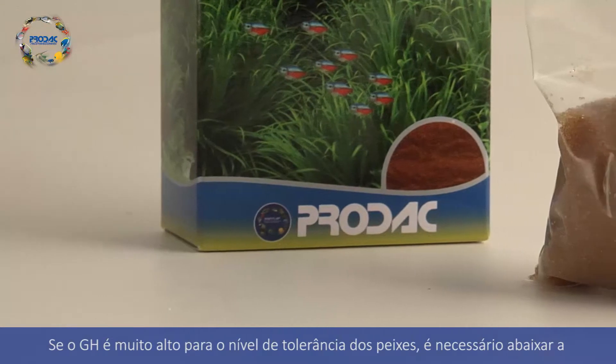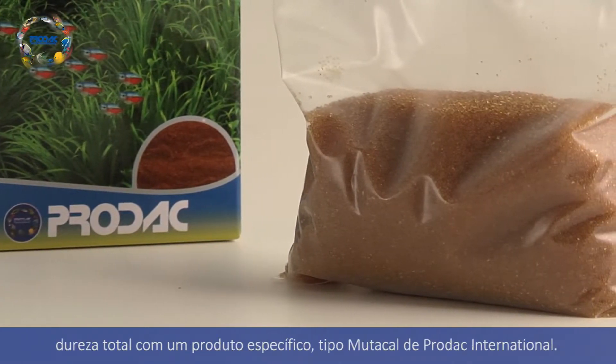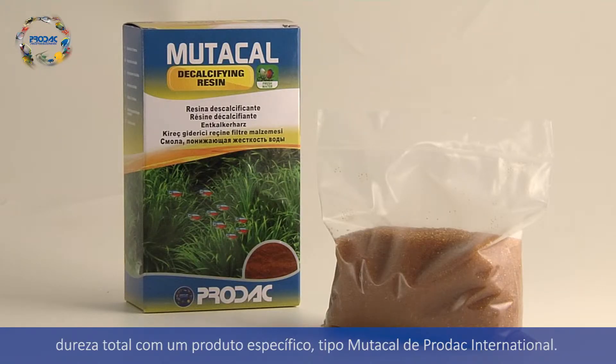If the GH is too high for fish's tolerance levels, it is necessary to lower the water total hardness by using a specific product such as Prodac International Mutacal.